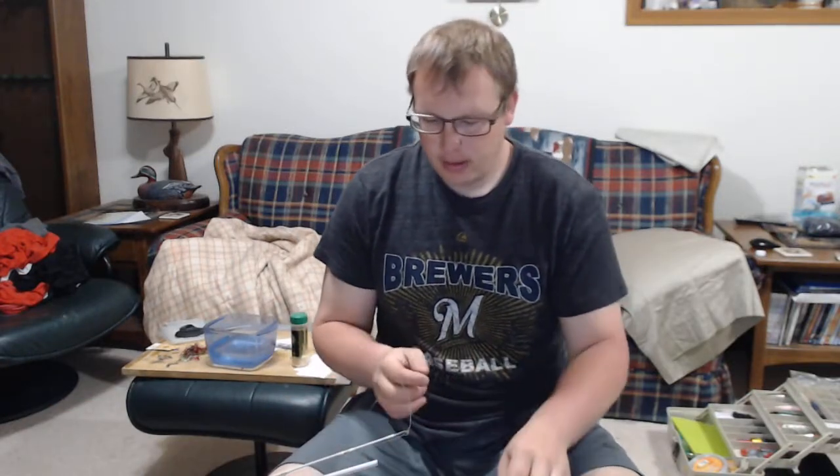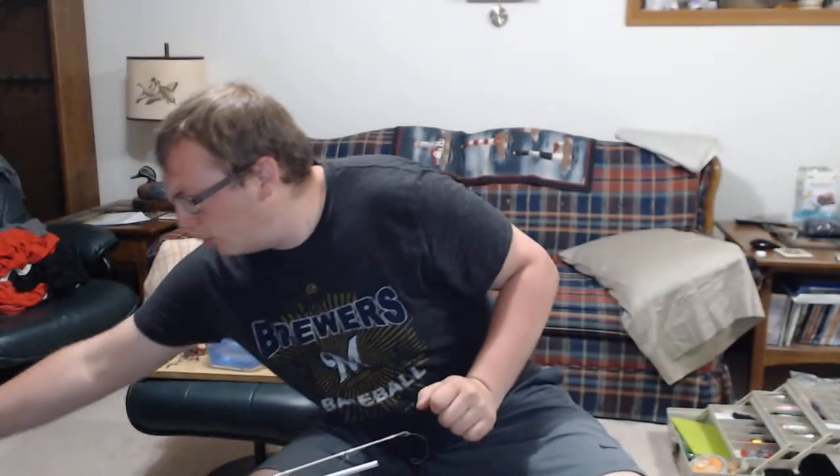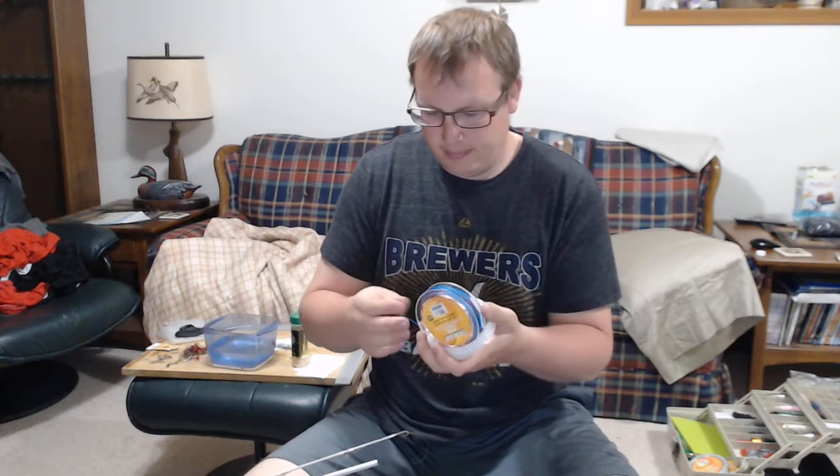Today I'm going to show you how to do leadcore. I'm setting up one of my downrigger rods and I'm only going to be doing one color of lead. I use braid backer because I feel like it gives me more line on the reel. I use what is called the Willis knot, or leadcore knot. I like it for its simplicity and it is strong, especially in the spring when you're going shallow to follow the smelt.